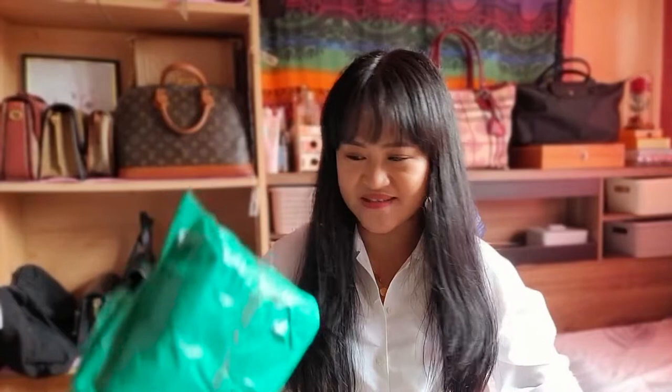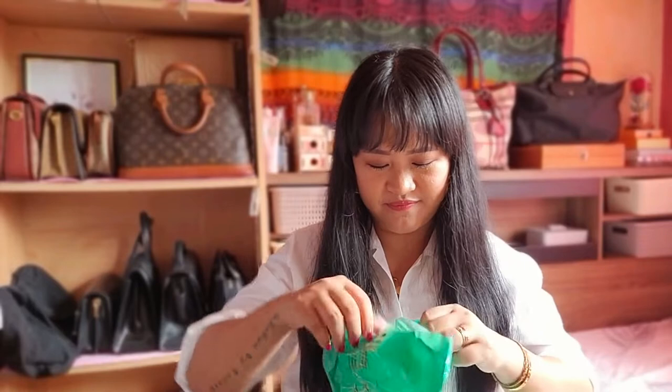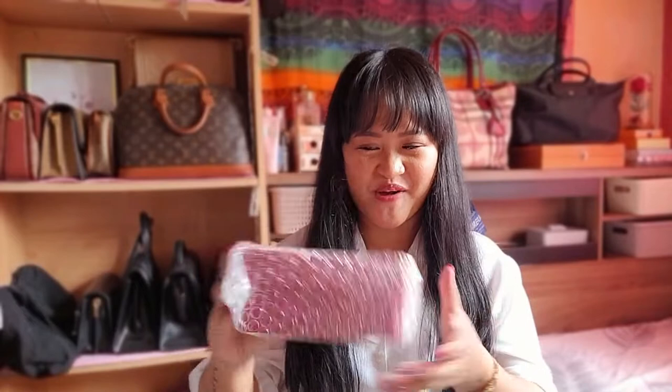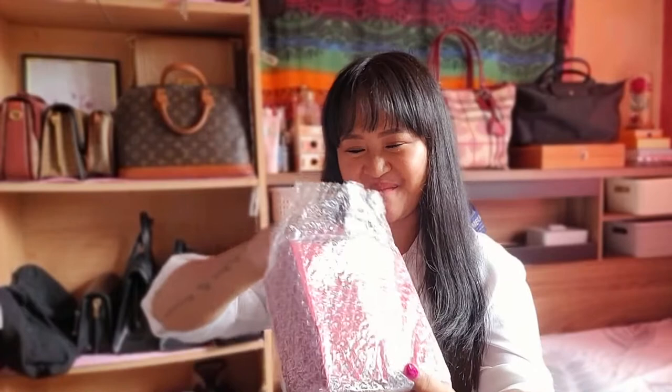First thing first guys, I didn't get anything big, anything fancy, but it is something that I really, really need. So the first packet and the second one. So this time I got a box — a red box. So what is it? Let's check it out. And I really, really, really like this seller, and I will share with you guys where I purchased this.